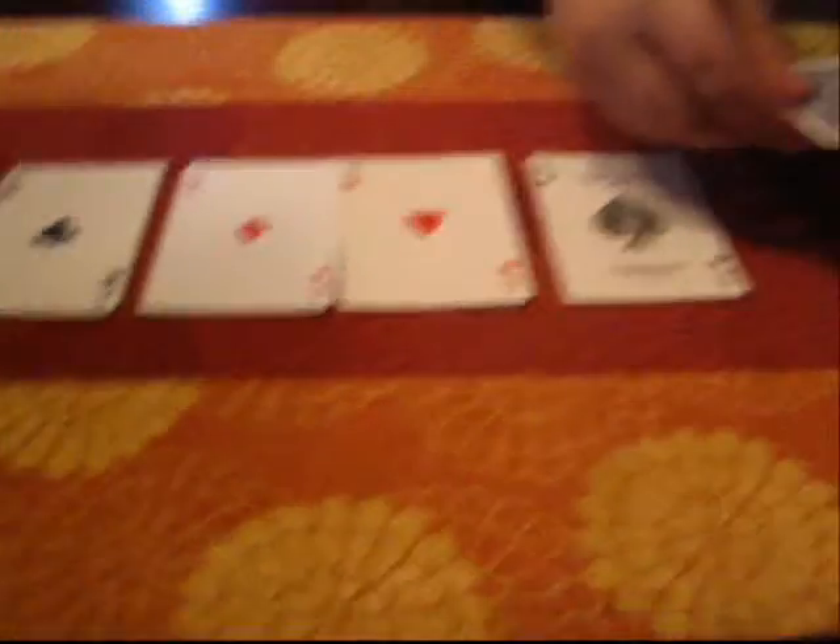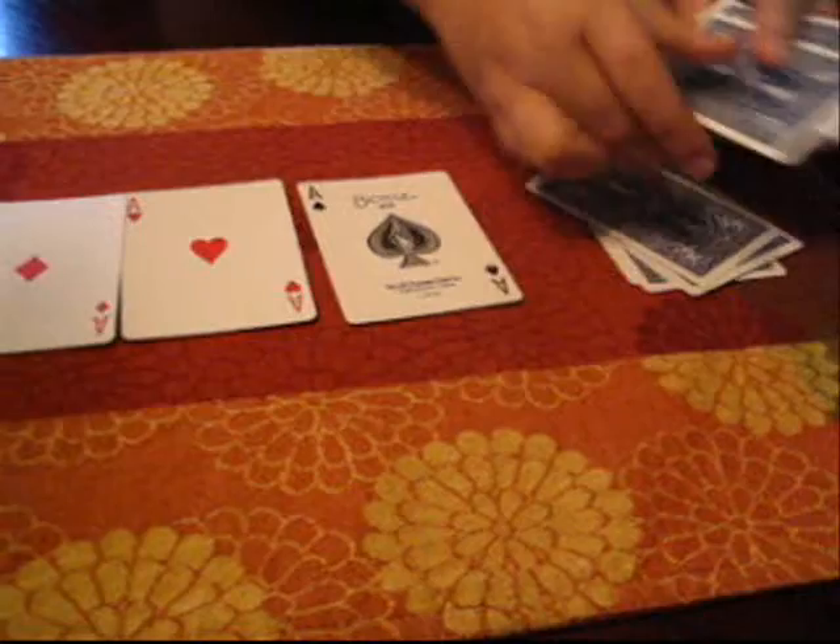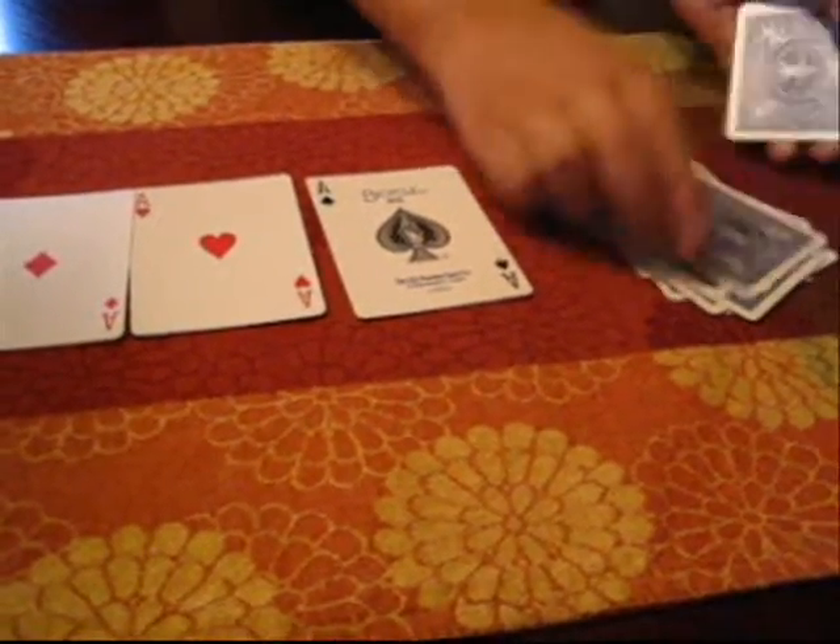So now, over here I'm going to count out 12 cards. 1, 2, 3, 4, 5, 6, 7, 8, 9, 10, 11, 12. And we won't need the rest of the deck so let's put it over there.